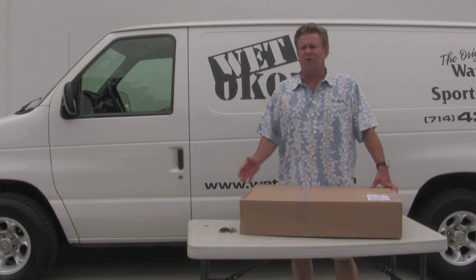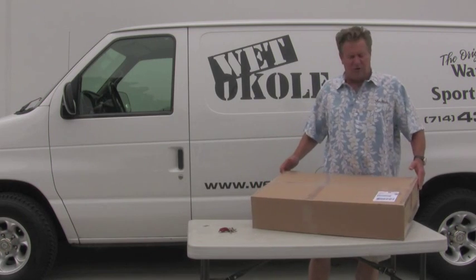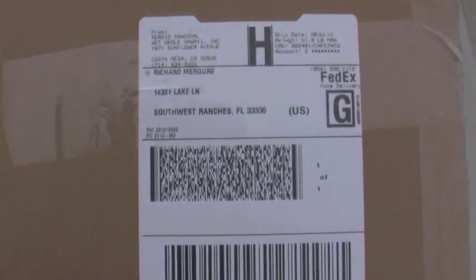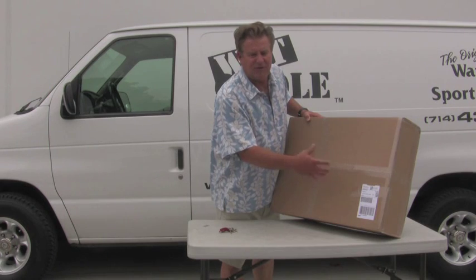Your product is going to either arrive at your door when you're not there, or you'll sign for it and receive the box. First thing you want to do is make sure that your name is correct on the label. Check it first before you open it. You want to definitely call before you've gone into the bag of seat covers if there's any problems.